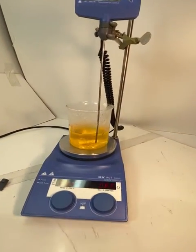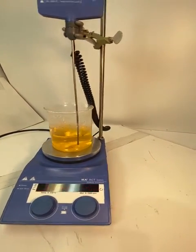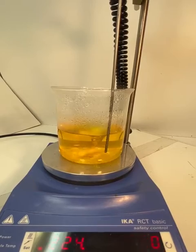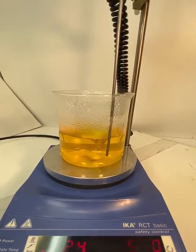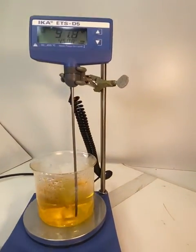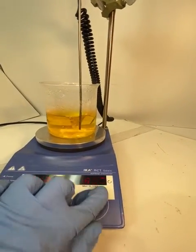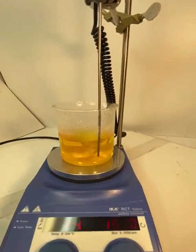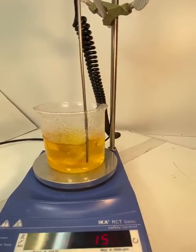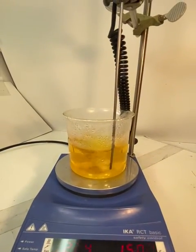Here I'm showing that it's working smoothly. I set it up for 500 RPM — you can see it's very smooth and nice. As you can see it's almost boiling, so I can even increase the speed. It's still working fine and perfectly at 1500 RPM.